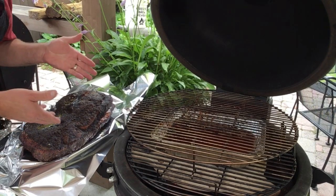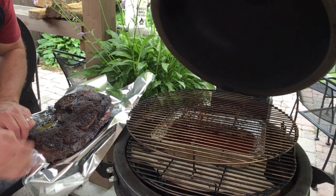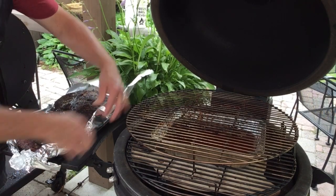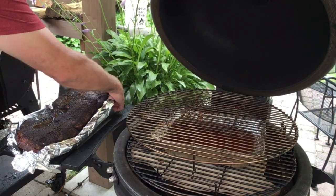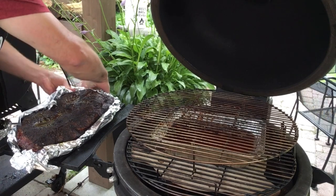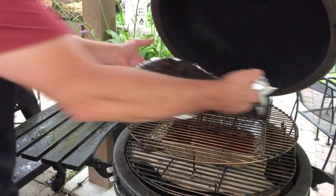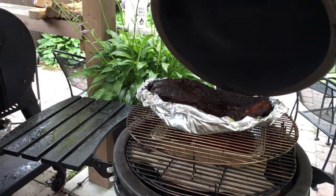I'm going to give this brisket a foil boat — I want to maintain that nice crust on the top. Wrapping it up and closing the lid.